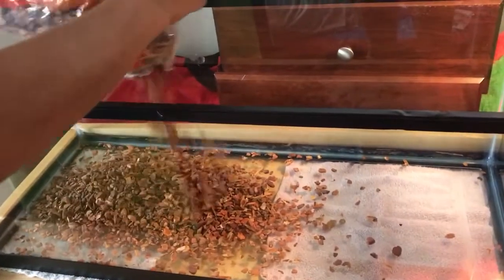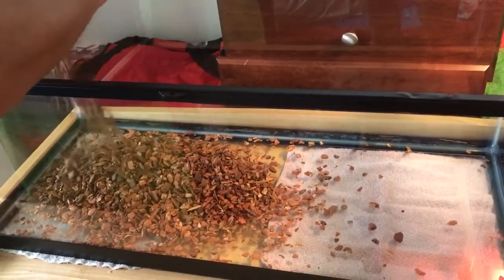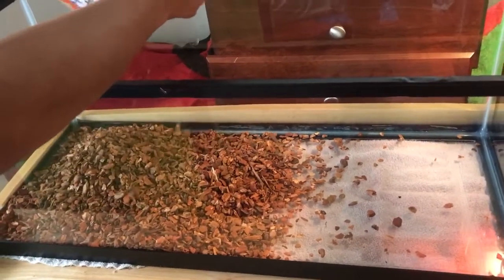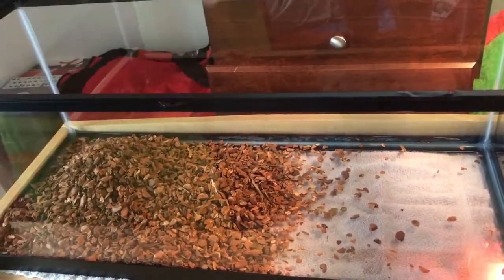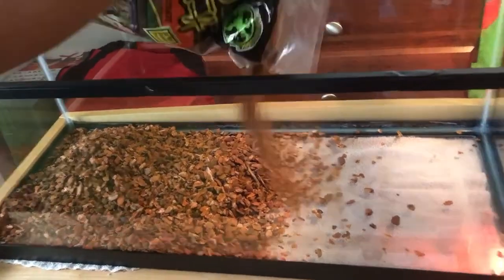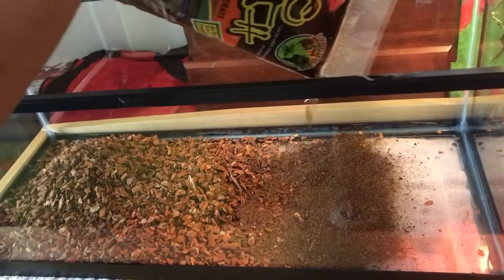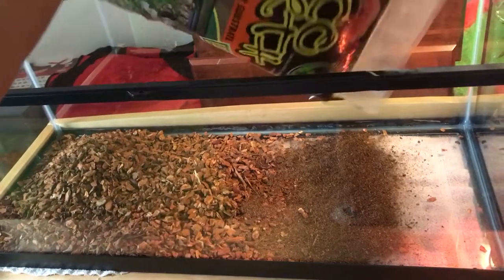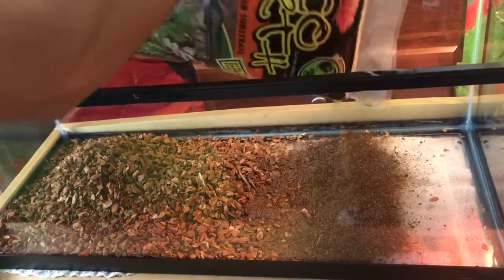So first what I do is I pour about half the tank in. I'll just do the whole bag in this case because it was almost done anyways. Then I pour the other half with Eco Earth. This stuff comes pretty humid, but I left the bag open with a hole in it, so it's all dry now, but I'll fix that.